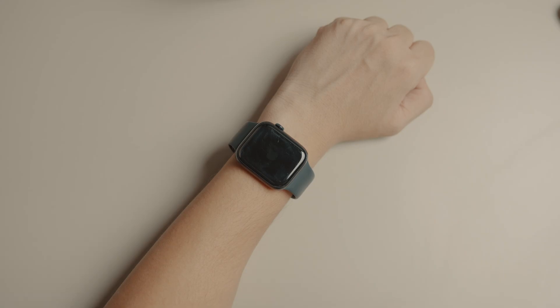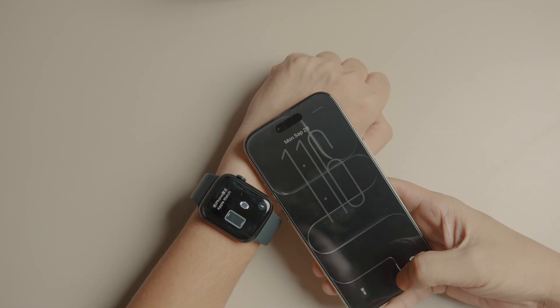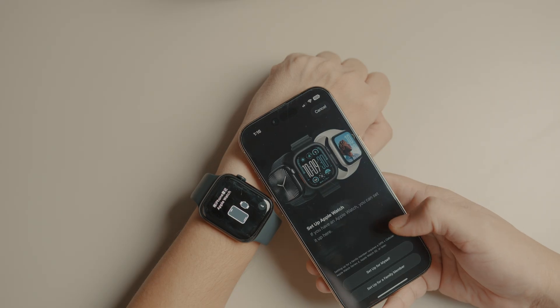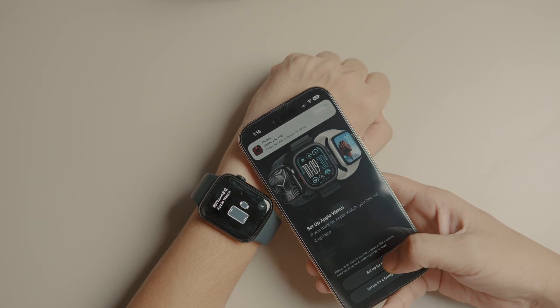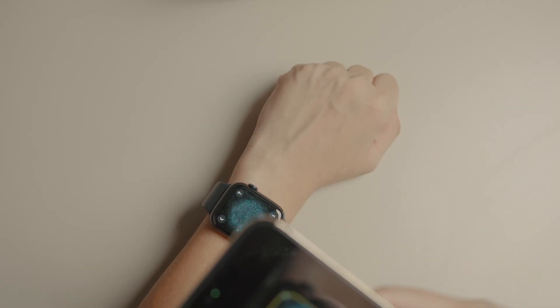After unpairing, the Apple Watch will reboot into pairing mode. Bring your new iPhone close to the Apple Watch and you will see the pairing pop-up. Tap Continue, then tap Setup for Myself to open the scanner. Scan your Apple Watch with the scanner and wait for the pairing process to start.